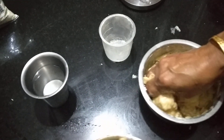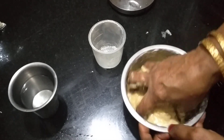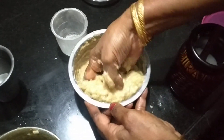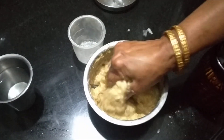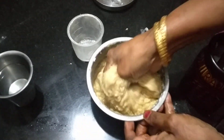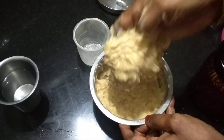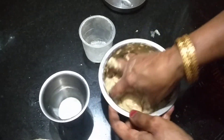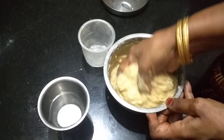This pot is not too much. Because of this, when we put it on the plate, we can use it on the plate. We put it on the plate. When we put it on the plate, we put it on the plate.